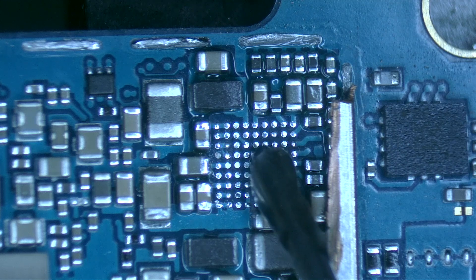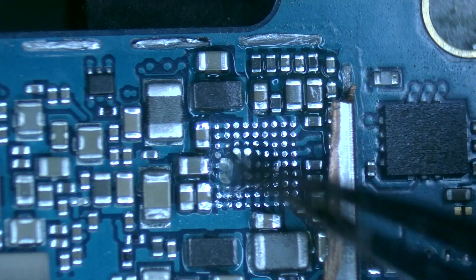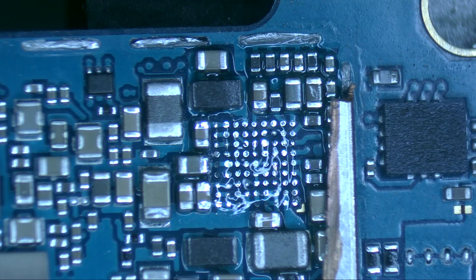To solder the integrated circuit, we'll use a little bit of flux and the same temperature of 380 Celsius degrees, but lowering the air flow to 20%.